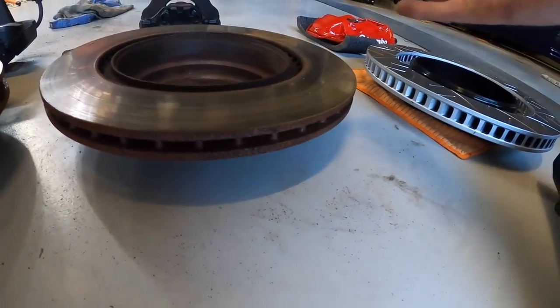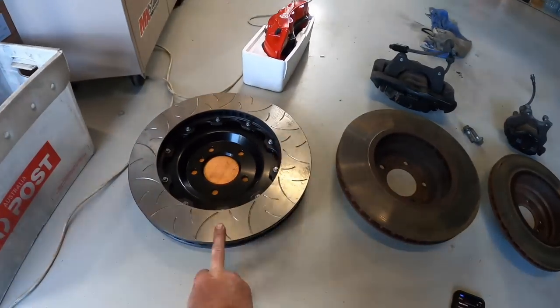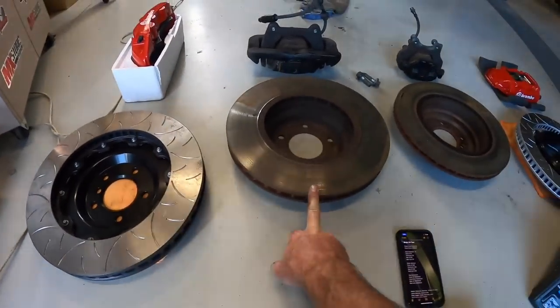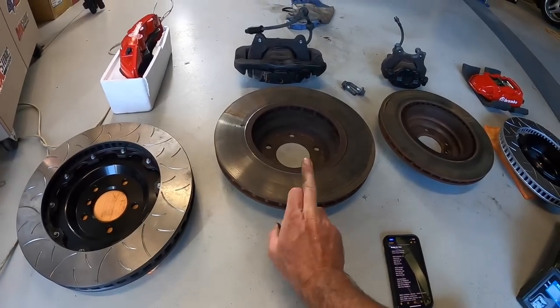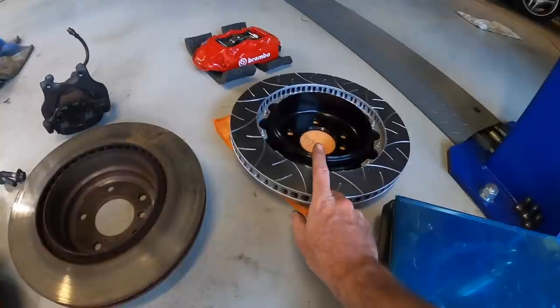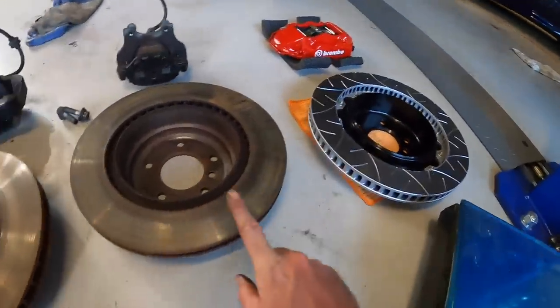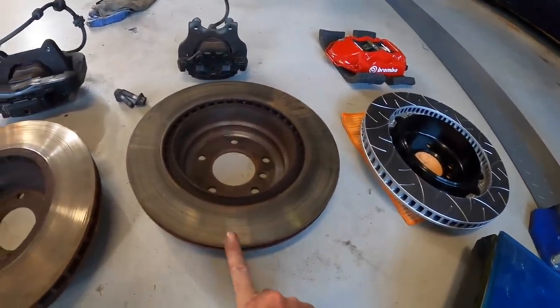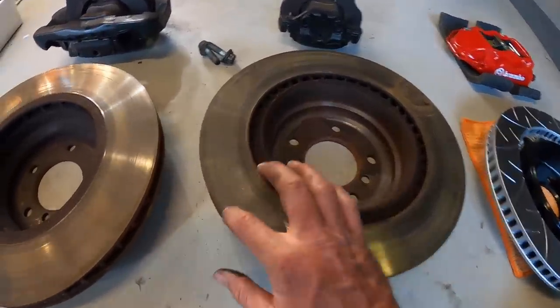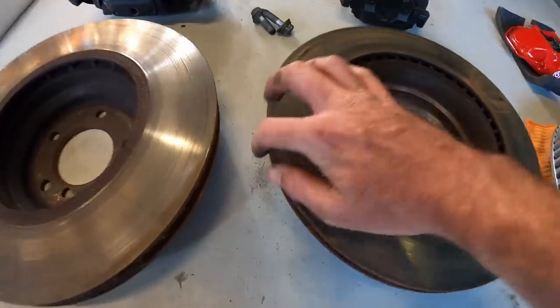The actual rotor diameters: the AliExpress front rotor is 380mm, the BMW one is 348mm. The rear rotor from AliExpress is 355mm, and the rear BMW rotor is 336mm - though it was just under but it's getting a bit rough on the edge with all that rust coming off, so it might be 335mm.